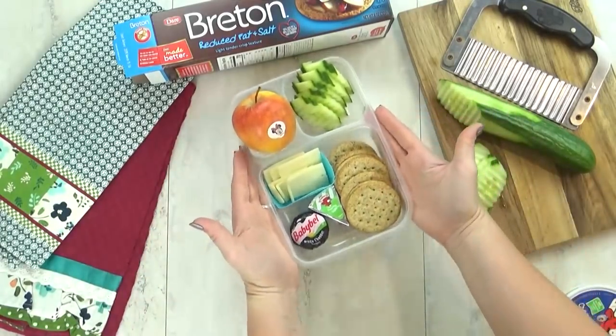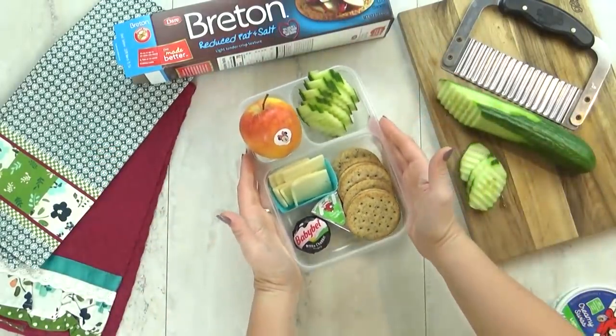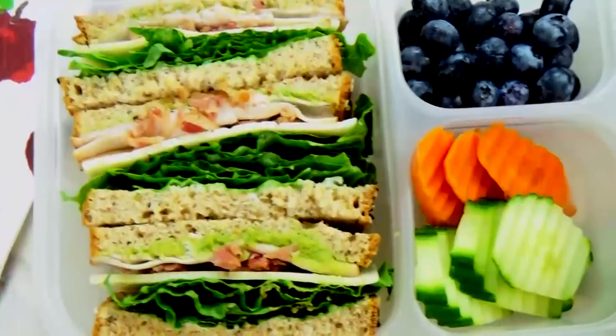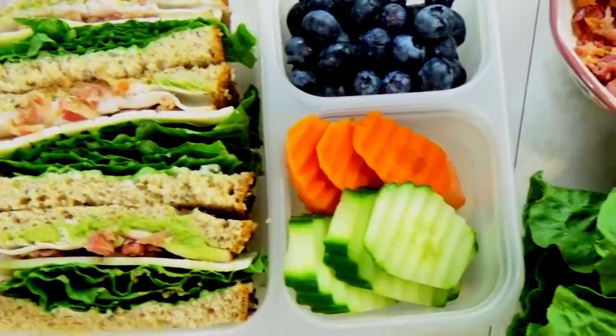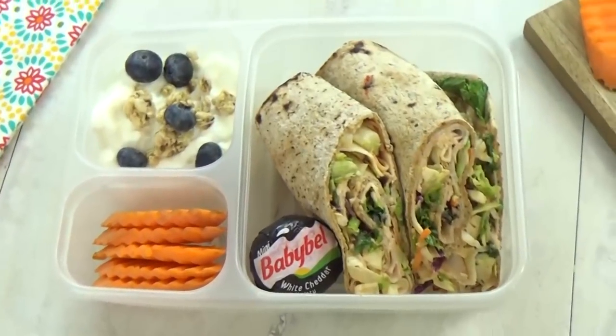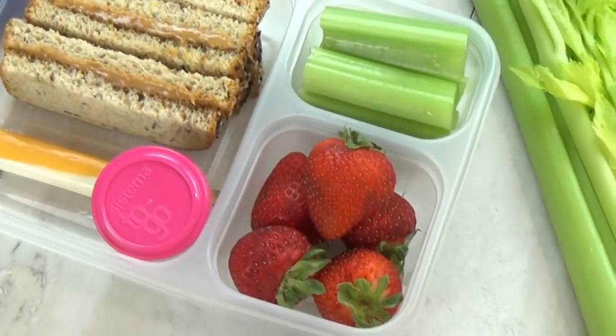And there you have it, guys — four super simple, on the healthier side lunches. These are definitely what I would choose to eat. You guys know I love sharing lots of fun lunch ideas, but these lunches are actually what I prefer to eat. Let me know in the comments down below what your favorite lunch combination is. Thanks for watching, and I'll see you next time.